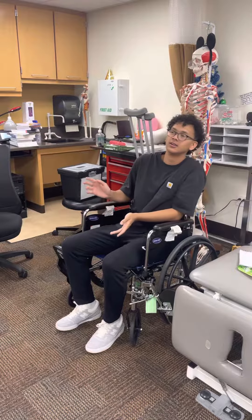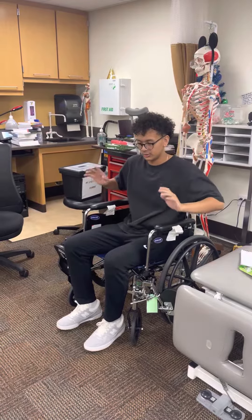We're going to do a four-point pattern with two crutches, which is weight-bearing as tolerated or full weight-bearing. First thing we want to do is use our armrest to scoot forward and then get our crutches.